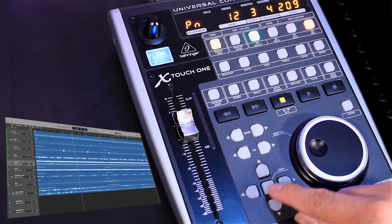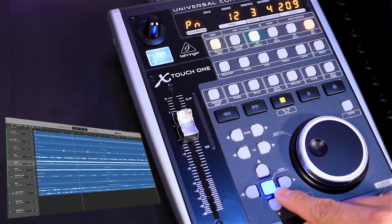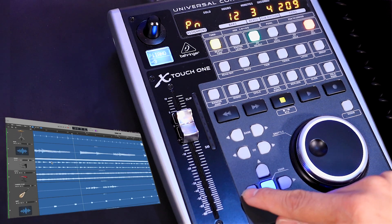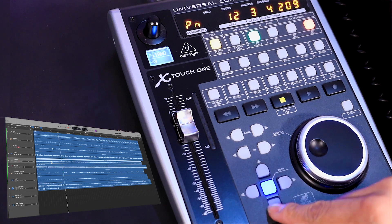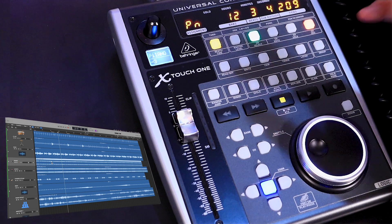There's a cool feature of this control surface that allows you to zoom in. As soon as you turn this on, you can zoom in vertically and horizontally. We can also zoom back out again, which makes it super fast to zoom in and out and quickly locate the spot I need to focus on.